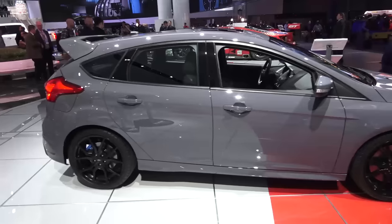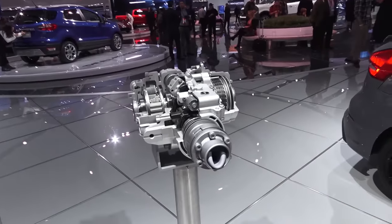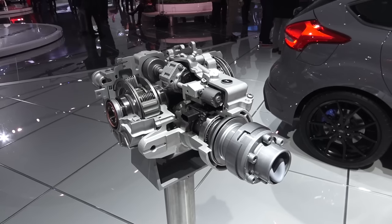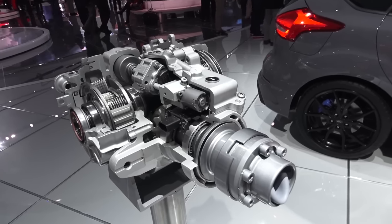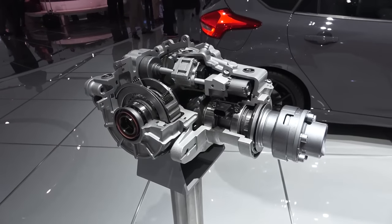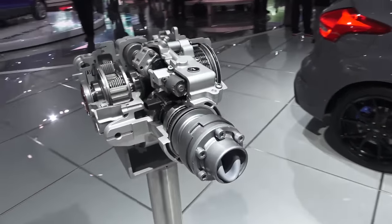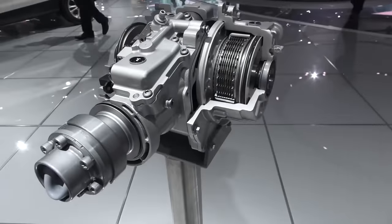Over the Ford display we have the Focus RS and we have a GKN, which is a supplier, rear drive unit or RDU out of the Focus RS. This is actually where all the magic happens and the technology that really separates this Focus RS from the other hot hatches. Let's take a look at this thing and I can give you guys an idea of what's going on with it.